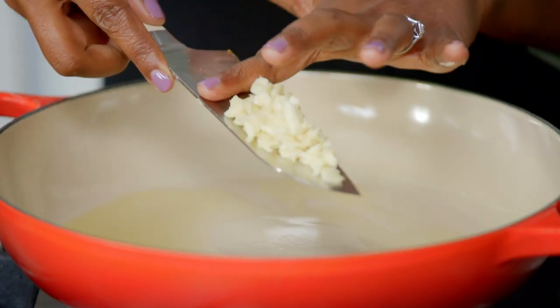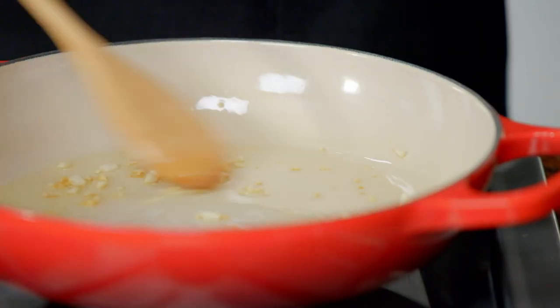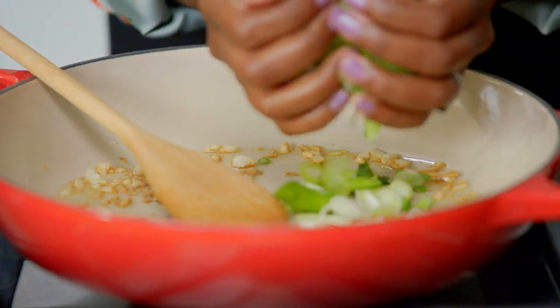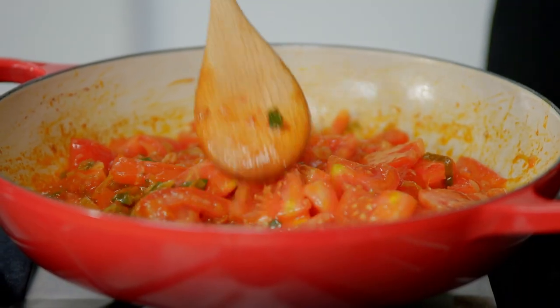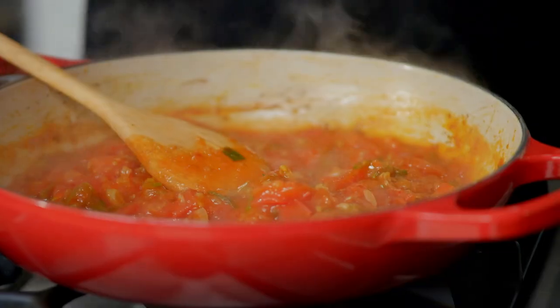It all starts with chopped garlic and oil. Cooking up the garlic till it's just a light brown, then add some spring onion. Season and add a spoonful of tomato puree. It's got a rich, deep, concentrated flavour of tomato that you don't get with just tomatoes alone. It's cooked down — you can see all the tomatoes are kind of mushy.